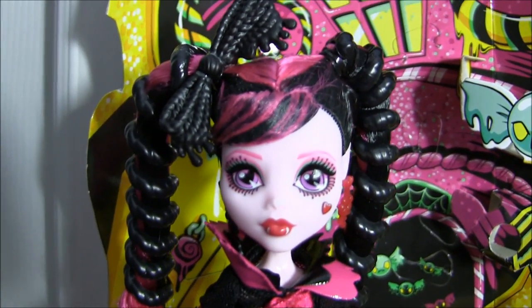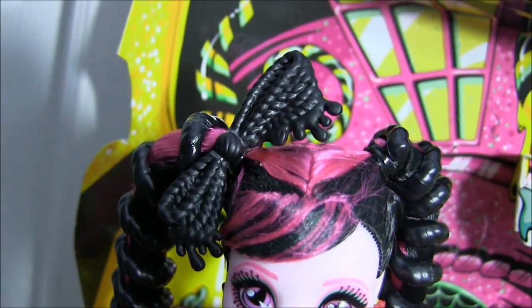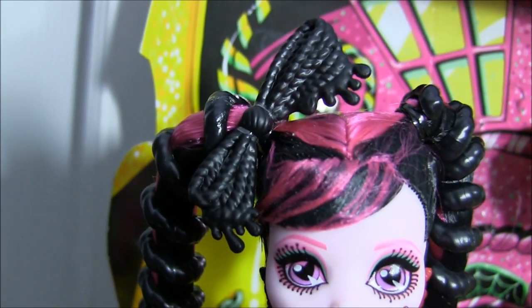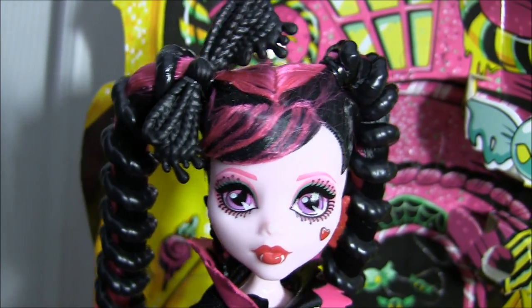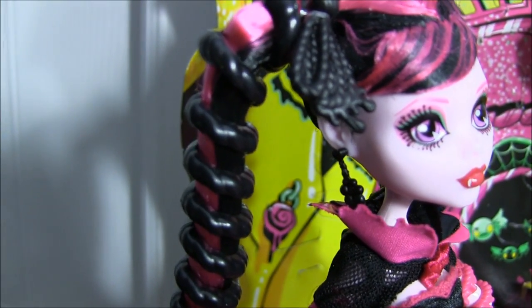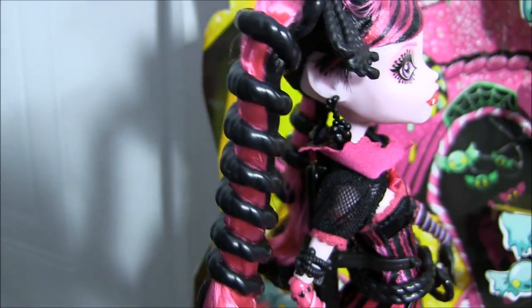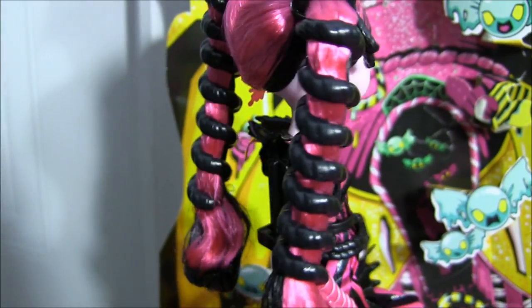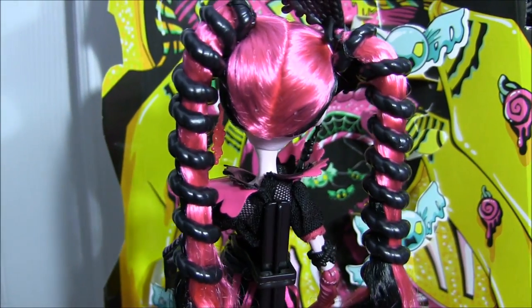I'm going to begin by showing you Draculaura. She has a black bow in her hair that looks like it's made of licorice and it's dripping. Her hair is in ponytails and her bangs are slicked off to the side. The coolest part about her hair is that there's black plastic licorice wrapped around them and it's removable. Her hair is pink mostly in the back.